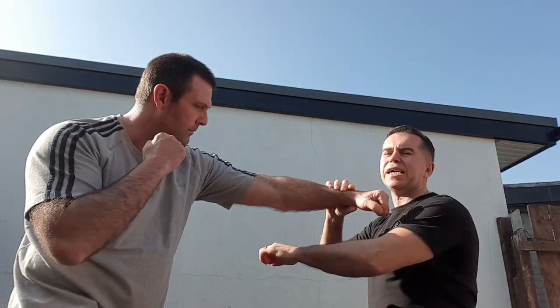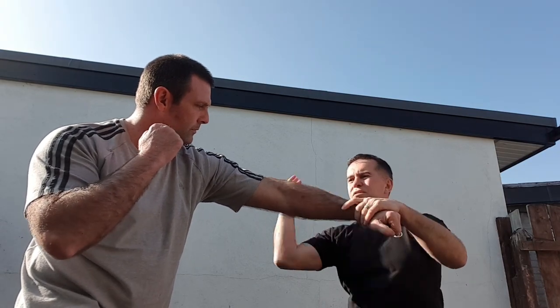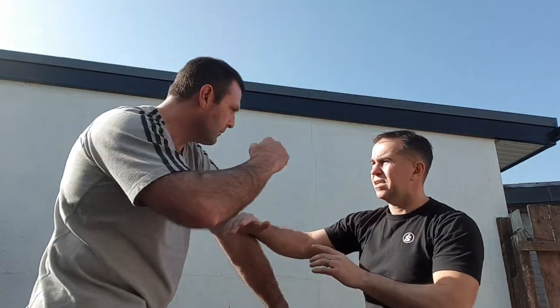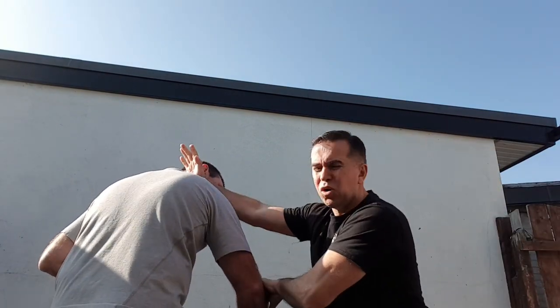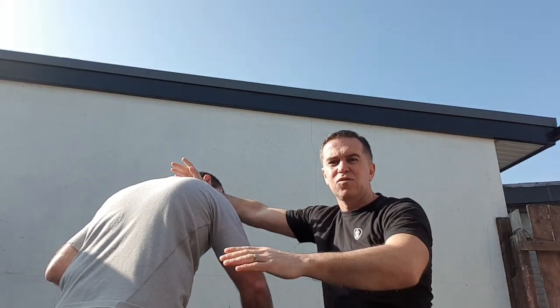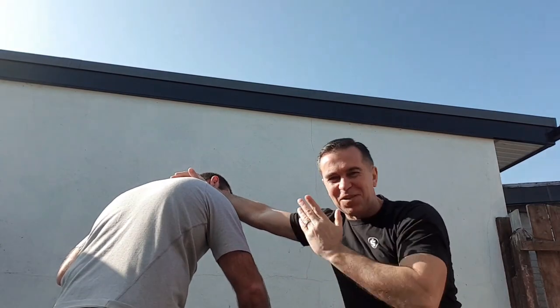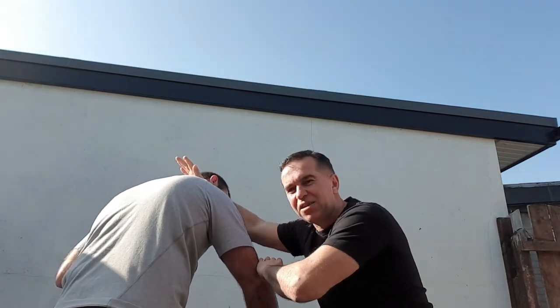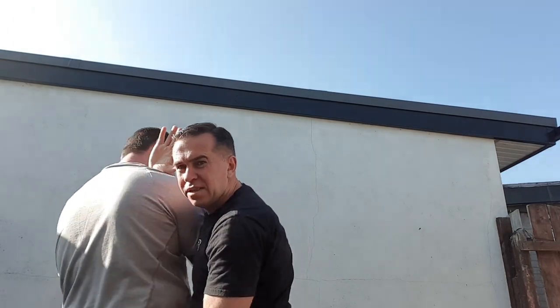This time you're looking at attacking the nerves. The heart channel, triple heater, heart channel, triple heater, small intestine. And then you've got the legs, although you can't see the legs in our video. So what have you got here? Hands tied up for the knee, and you can go into takedowns.